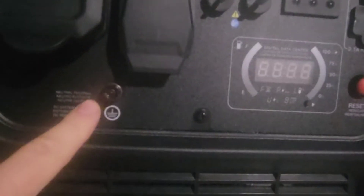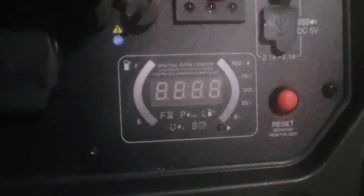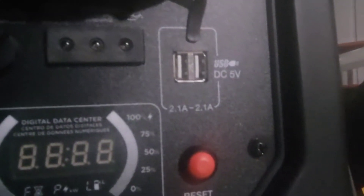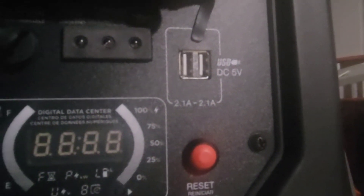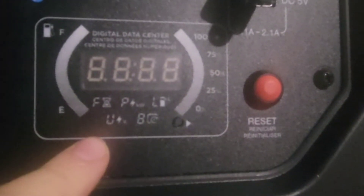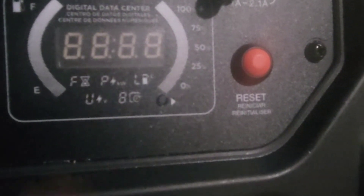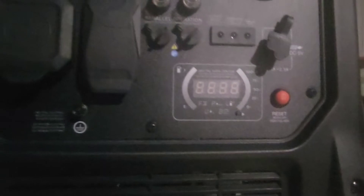There's also a ground connection here — I think it has an open neutral if you don't use it. A couple of indicators including the oil light, a USB port — two USBs at 2.1 amps — and the reset. Your display is right here, with the manual push button that you can toggle through the displays. It also has the handle right here so you can lift it up.